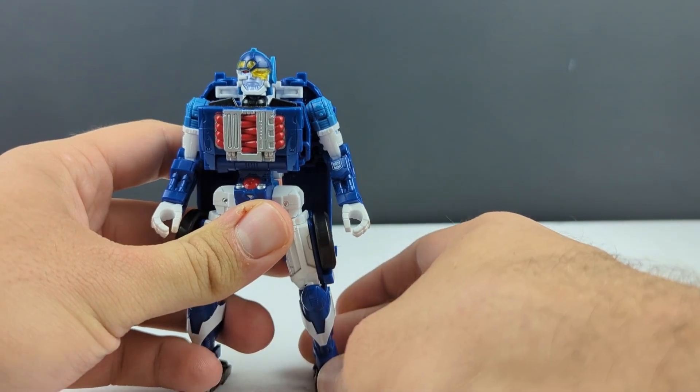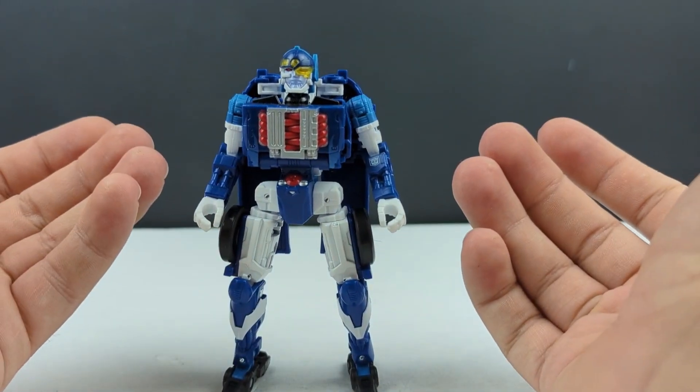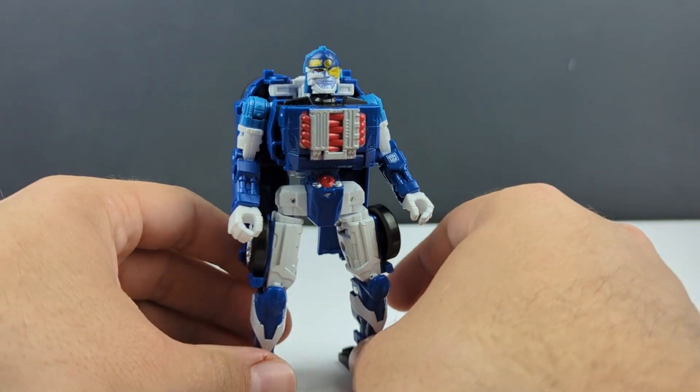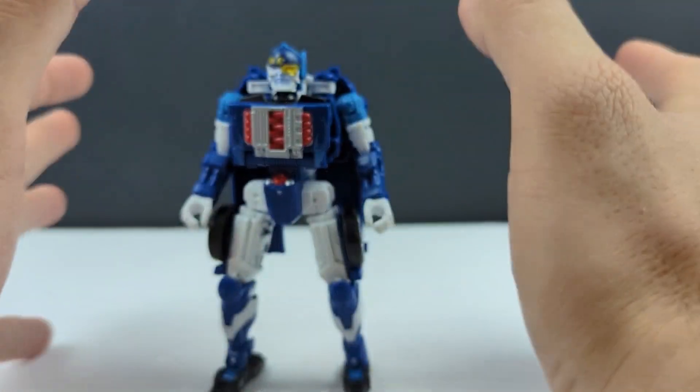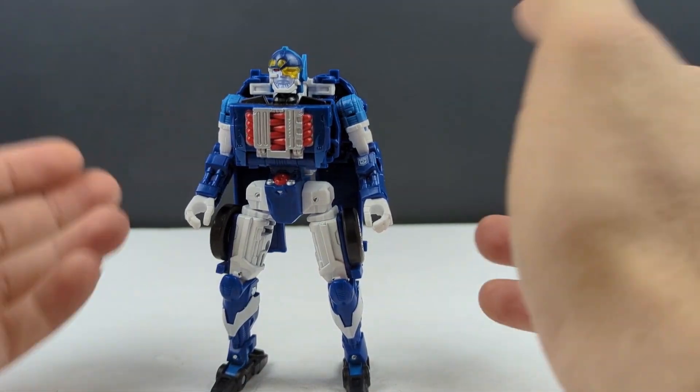I mean, compared to what we're getting with Omega Prime, this is kind of a slap in the face. I don't know what Hasbro was thinking, not changing anything with this guy other than the head and the paint — and kind of lack thereof.